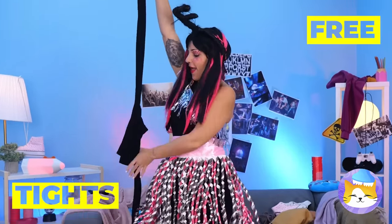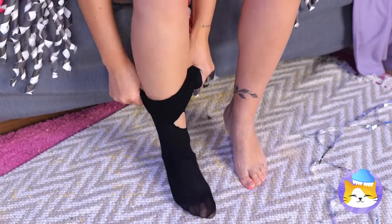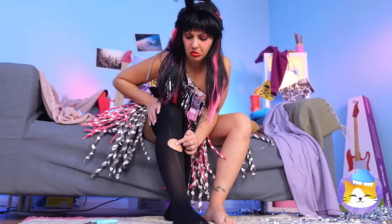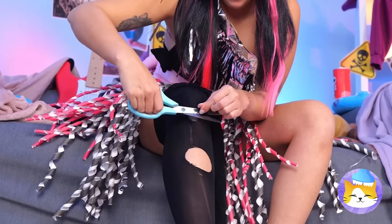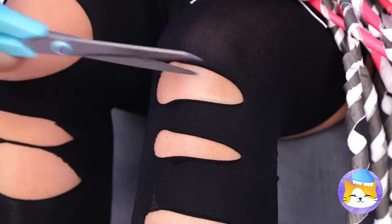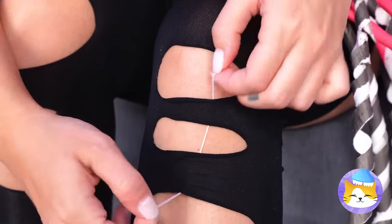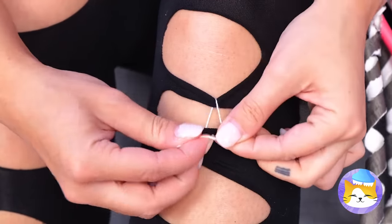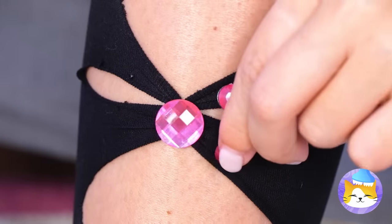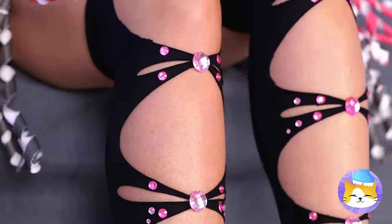Now let's try on some tights. Oh no, they've got a hole. Well, let's give it some company. Just cut a bunch in a row. Now combine some holes with string. Seal it up with costume jewelry, and don't stop there. It's all twisted up into a cute new pattern.